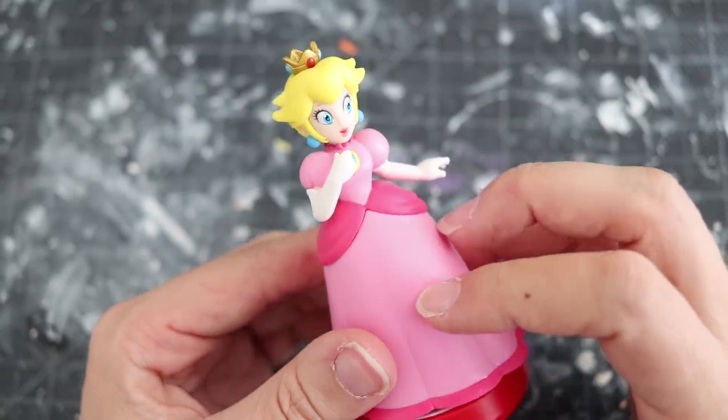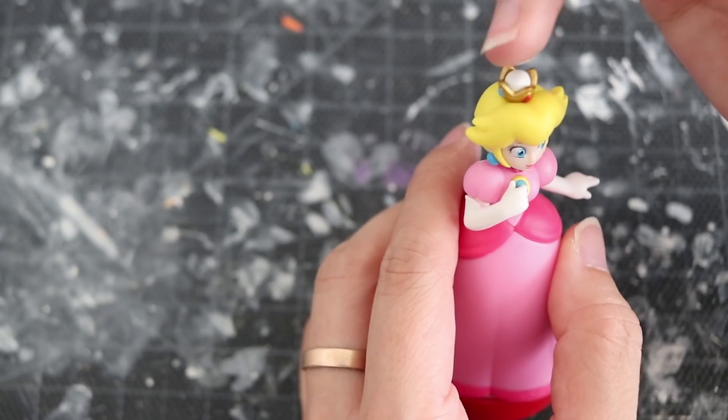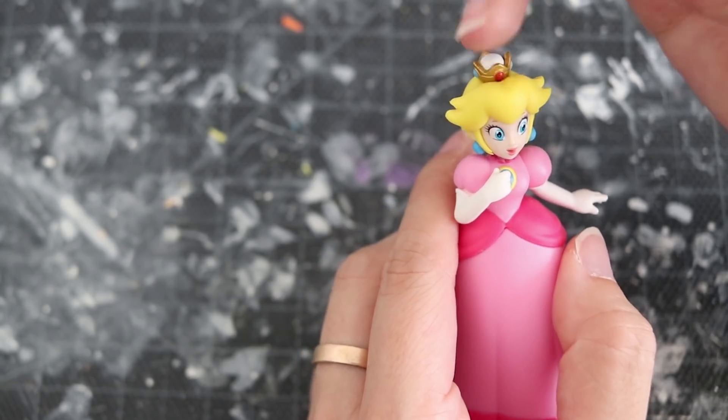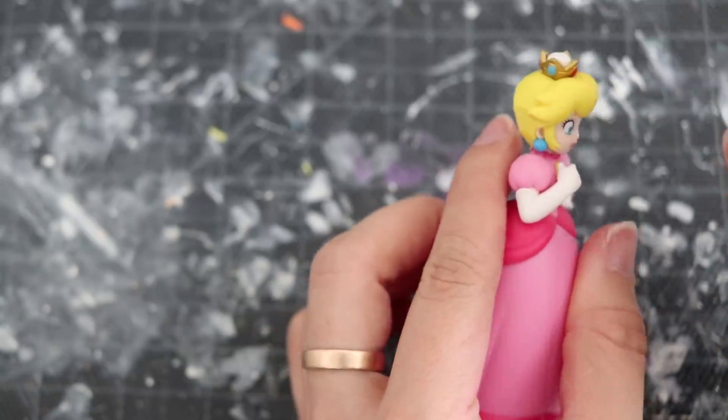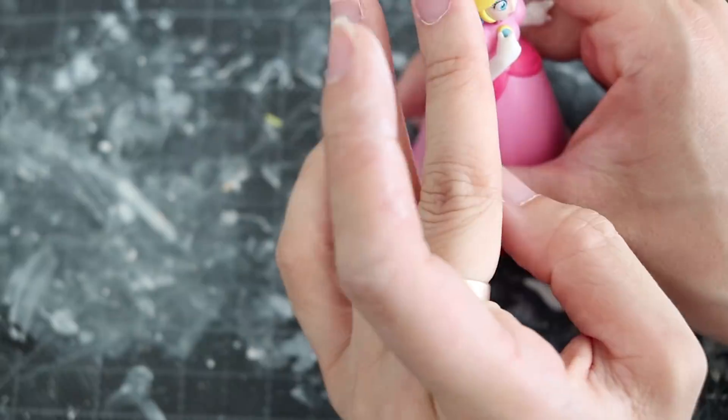Whenever you're making a custom amiibo, practically all you're doing in the first step is removing what you don't need. After you're done removing everything you don't need, you go and add everything that you do need — and that includes using clay.